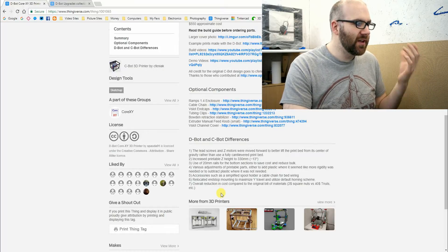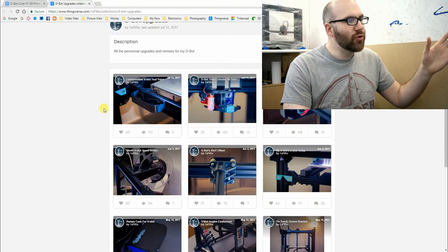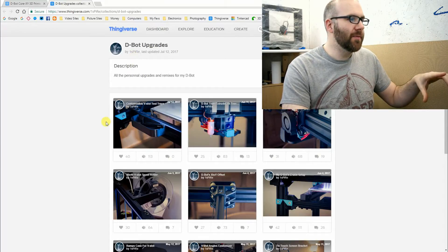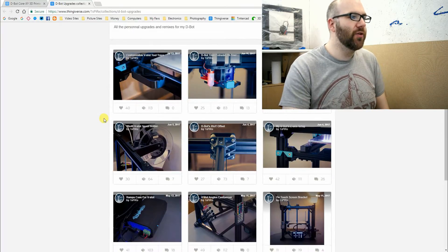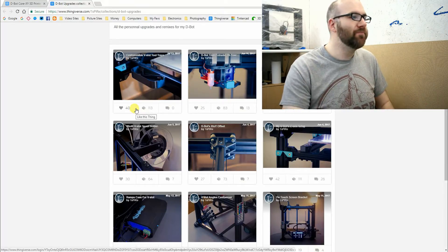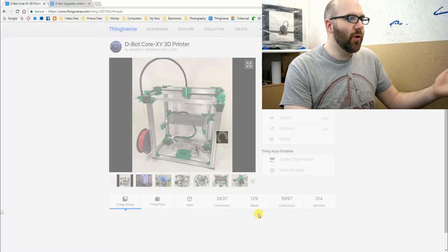As well as getting files for the D-Bot from this page, I'm also going to be getting some parts from another person - I'm not sure how to pronounce their name, but there will be a link in the description to where I'm getting all my parts from. This person has done a couple of different modifications to their parts and printer, and they work for me so I'll be doing some of those as well. We'll have a look at the parts in the next video. Going back to the D-Bot page, I'm just going to look at the 'made' tab to show some examples of what other people have done.